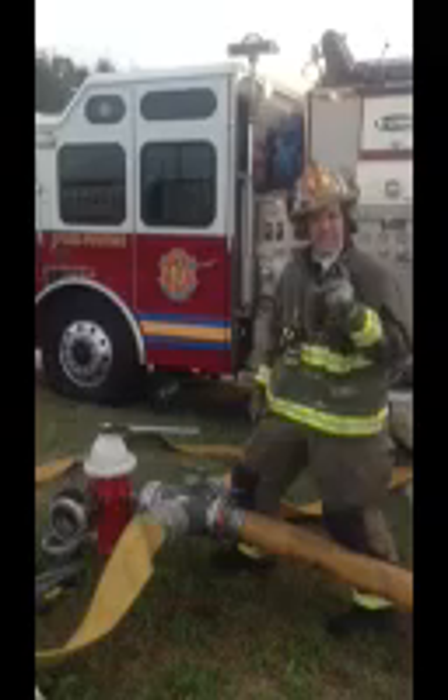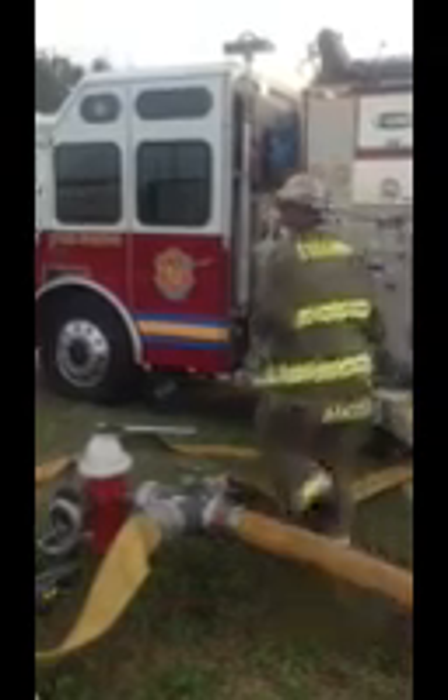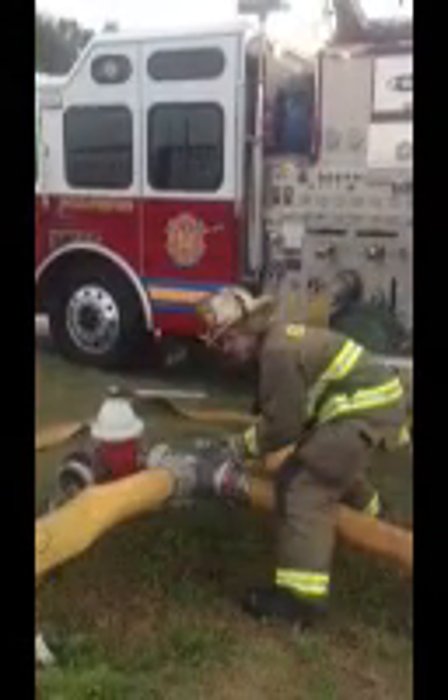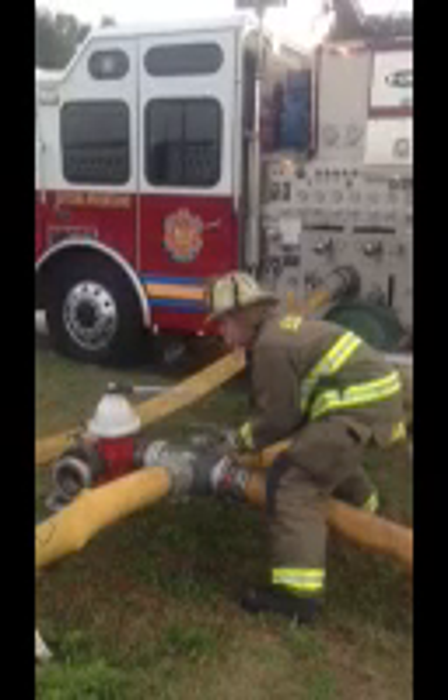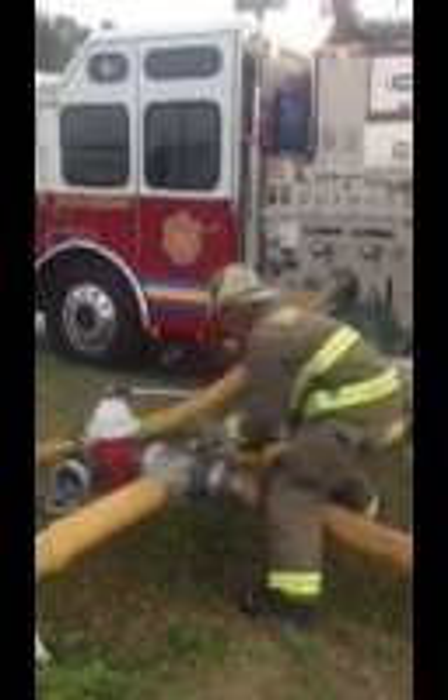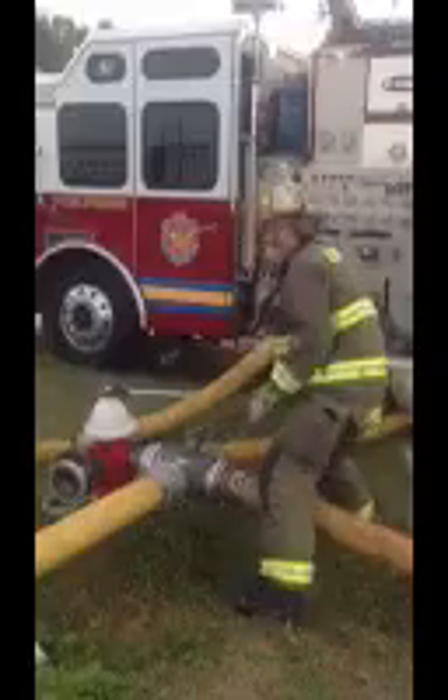So now we're going to start with step one — charging our large diameter discharge. We've got it coming in a little bit right here. Come over and you'll see that I want to charge this slowly. Once I get it all the way open, get over here rapidly and open your intake.